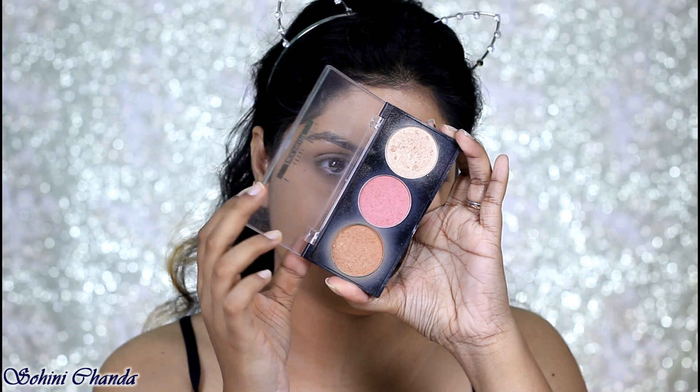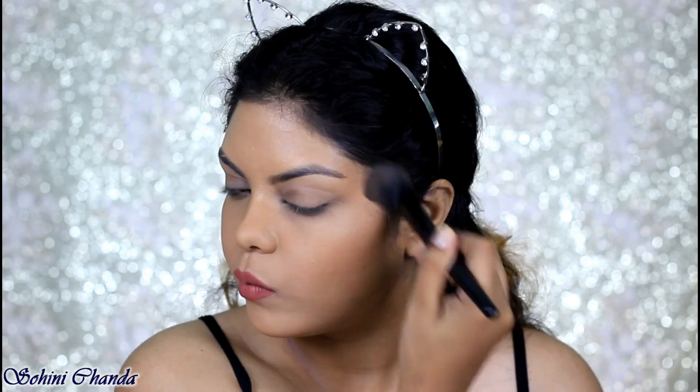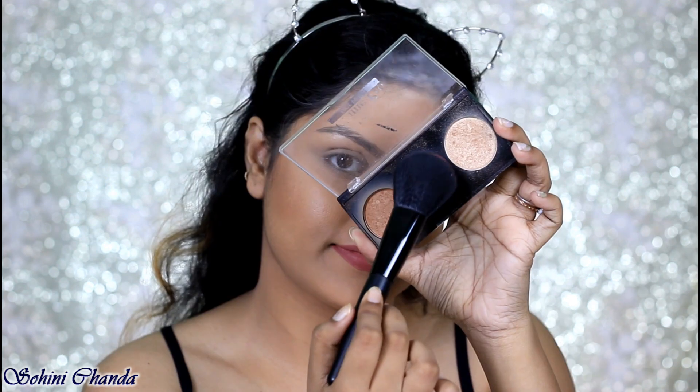Taking this Faces Face Palette, I will be using the contour from this palette, the blush, and also the highlighter from this same palette.